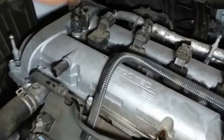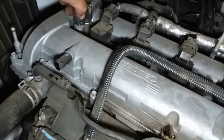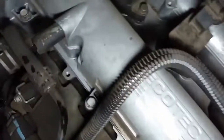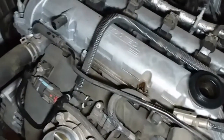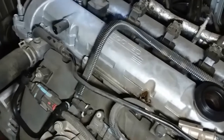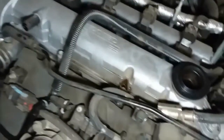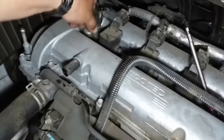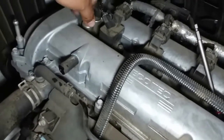Here we have our intake and I believe this is the exhaust. Let's go ahead and pinch the intake off. It looks like a 10 — yep, 10 millimeter. Let me go ahead and drive that loose. The block is nice and hot.